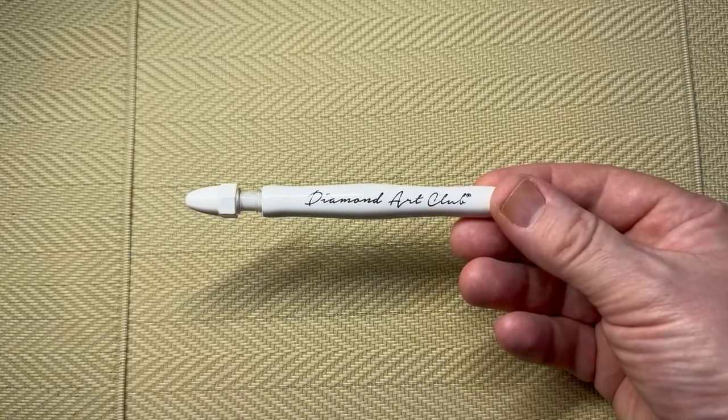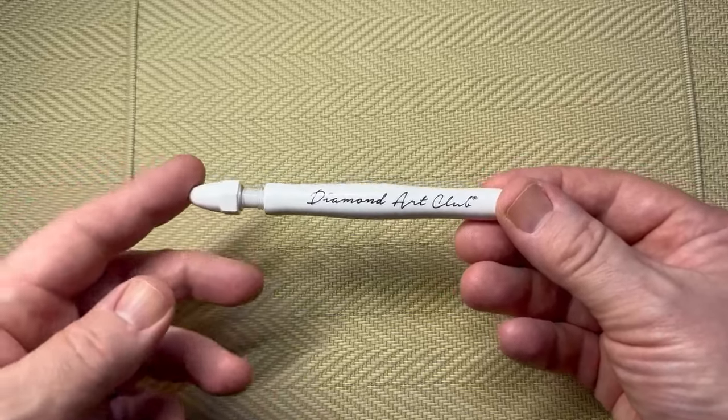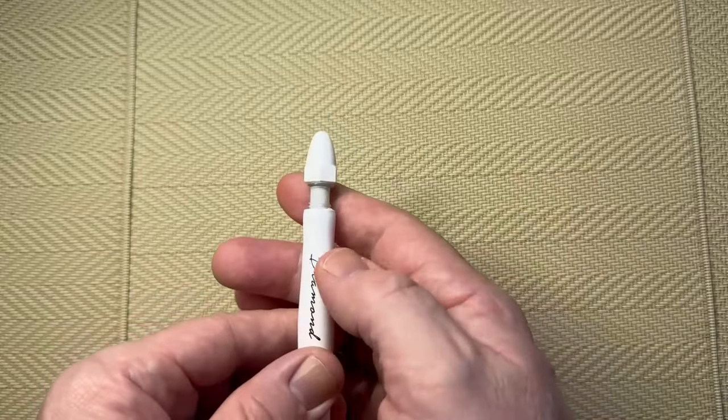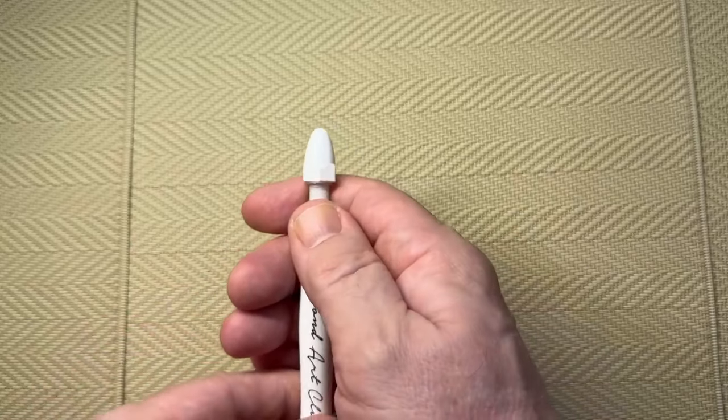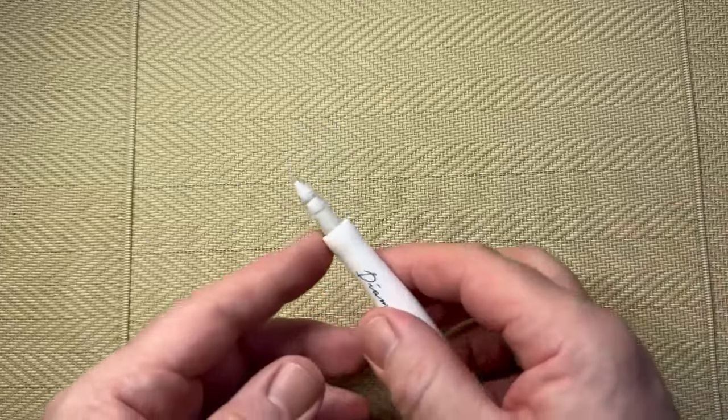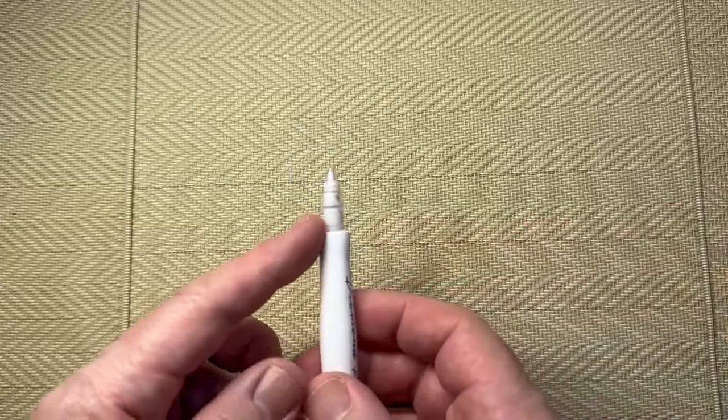When you get the pen, the first thing you want to do is take the top off. Hold it like this, put your finger underneath and then push up with your thumb to pop the lid off, and then we're ready to start.